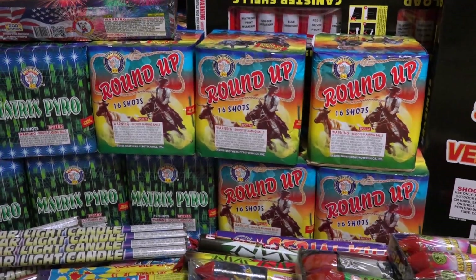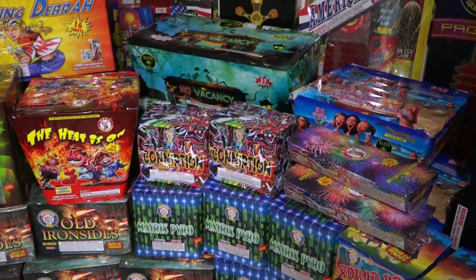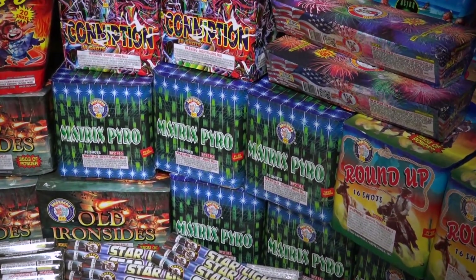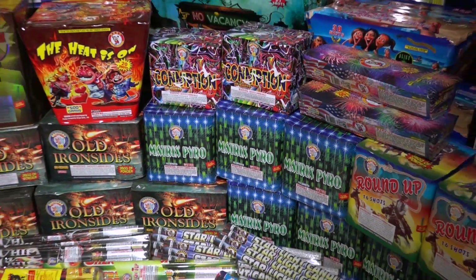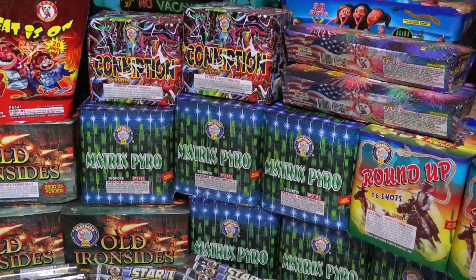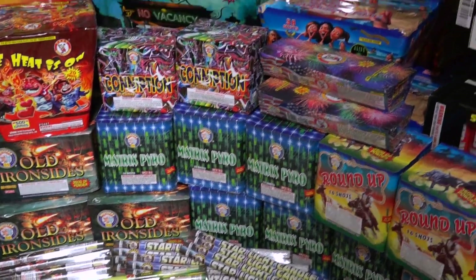Matrix Pyro — we were surprised by that one. The willows were bright and it had a green effect with strobing. The willows were pretty long and deep, and it has a go-getter effect with a green star effect. If you don't know what go-getter means, the stars kind of start flying off in their own direction. Really cool — check it out on YouTube.